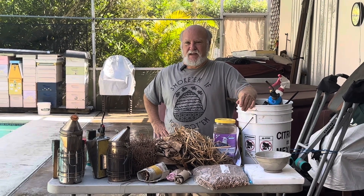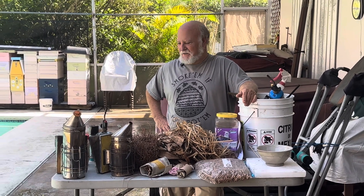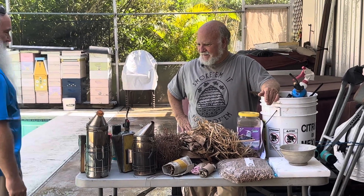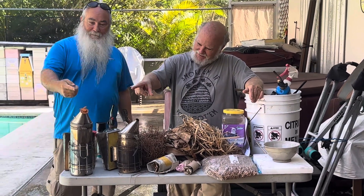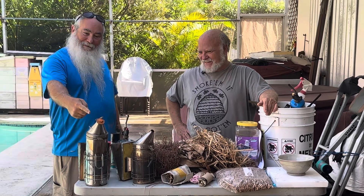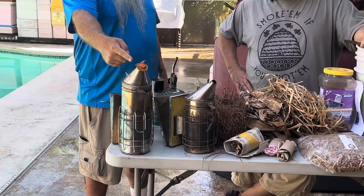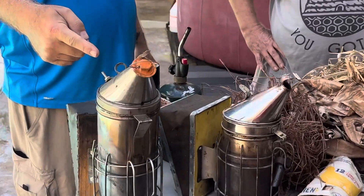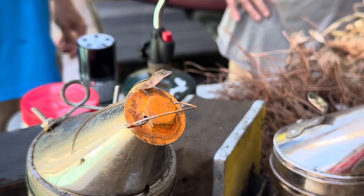To help me with that today I'm going to bring in a buddy of mine named Gus. He's my little tag-along lizard and he's not scared of anybody. I don't know where he came from, but we've got a co-host today.